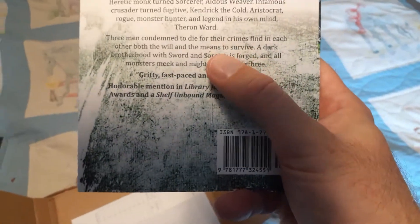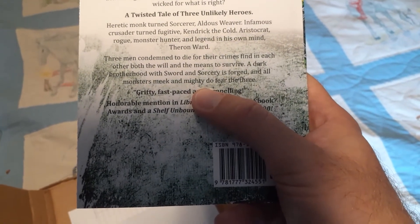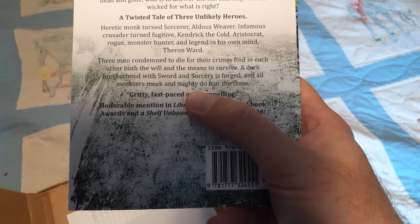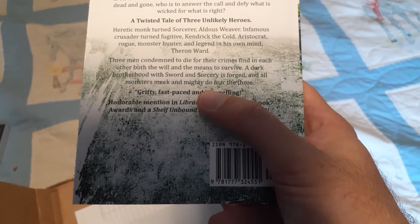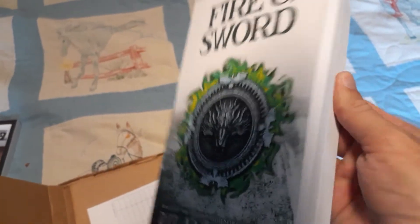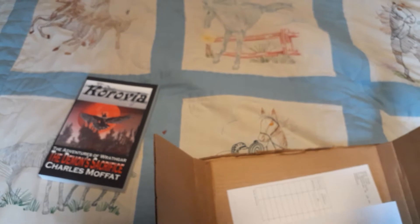I love fantasy names. I think it's great when you go through these books and find these very campaign or setting-specific fantasy names. The three men are condemned to die for their crimes, find in each other both the will and the means to survive — a dark brotherhood with sword and sorcery forged. This sounds like a monster hunter book, similar to The Witcher, which is something I've read already, and to some extent something I write already.